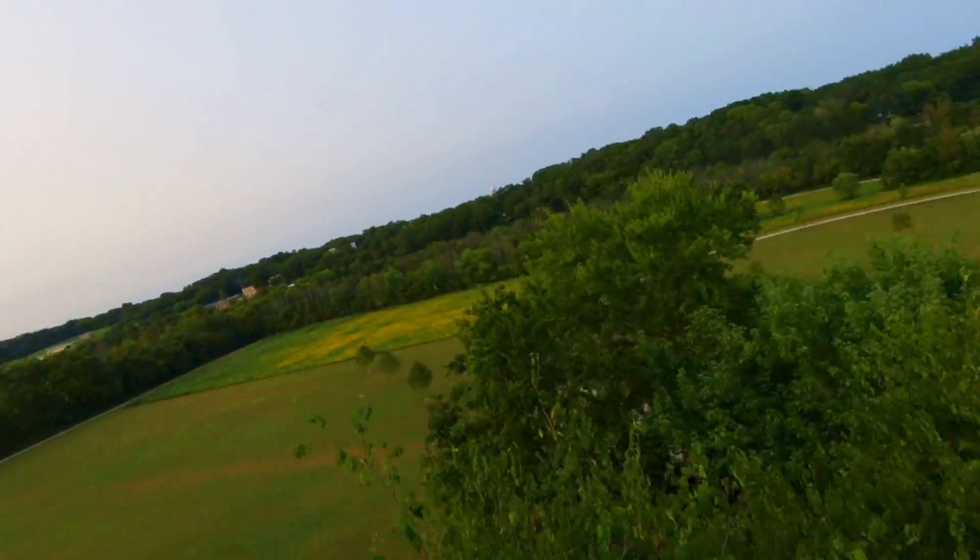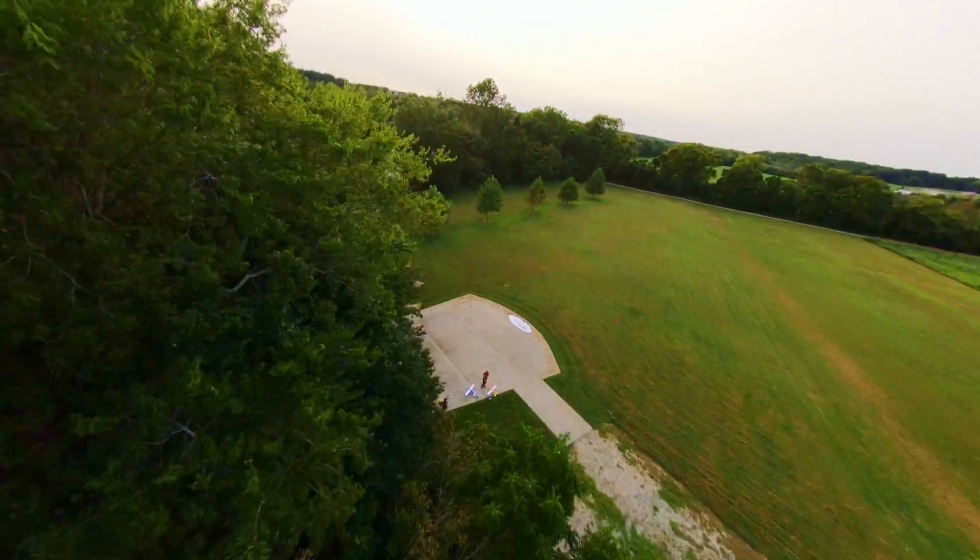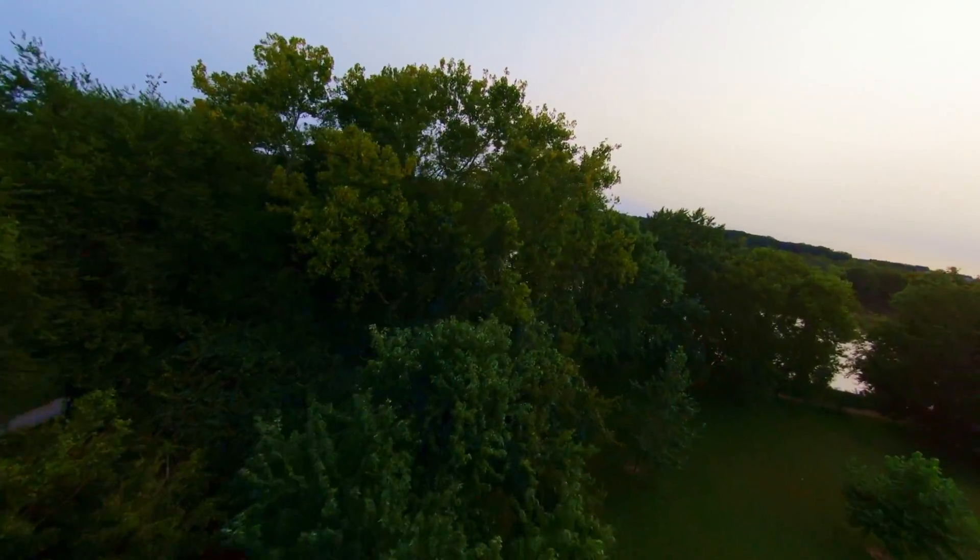If you want a lighter feel you can fly a smaller LiPo like a 4S 550 or 650 mAh pack. You'll stay under 250 grams and get about 4 to 6 minutes of freestyle flight.